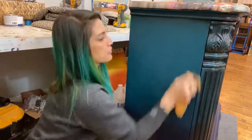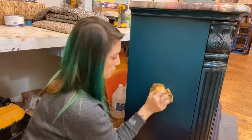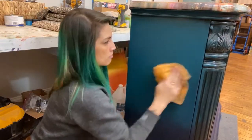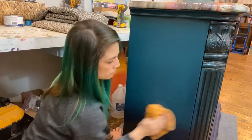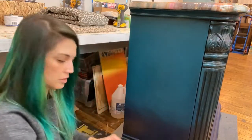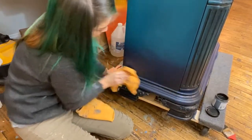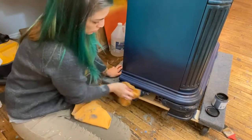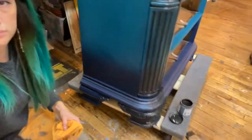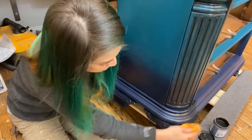I prefer the circular motion on these sides of pieces since they tend to be rectangular or square. We're going to switch towels. Going around the bottom — I'm not using too much force or pressure, and I'm trying to leave the glaze down in the details. That's the important part — you don't want to stick your finger down in there and try to get all the glaze out. You want it to stick where it belongs.